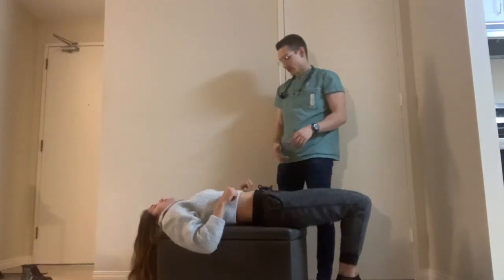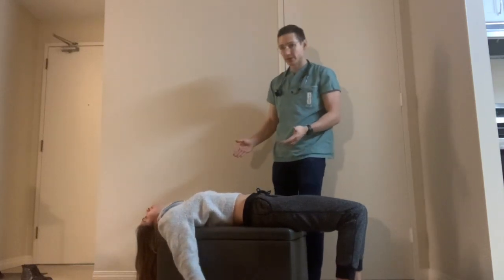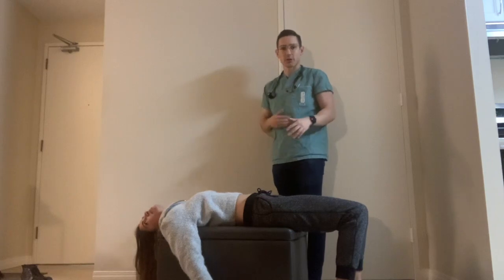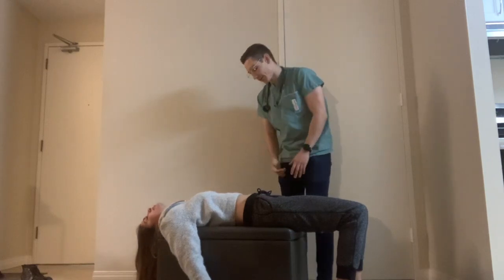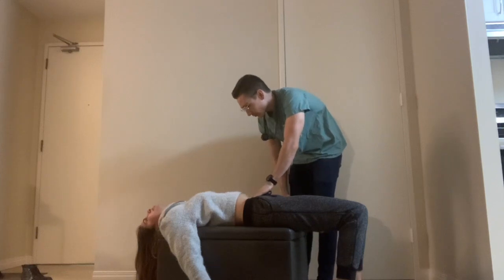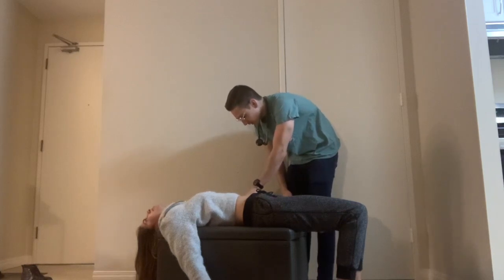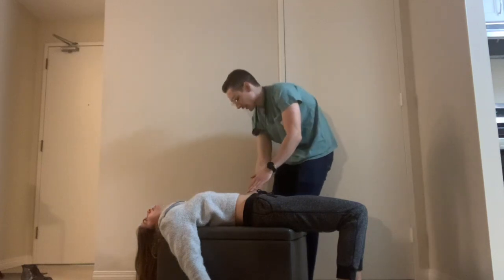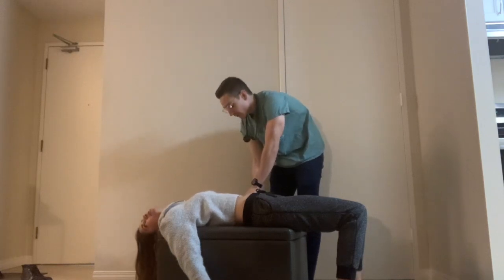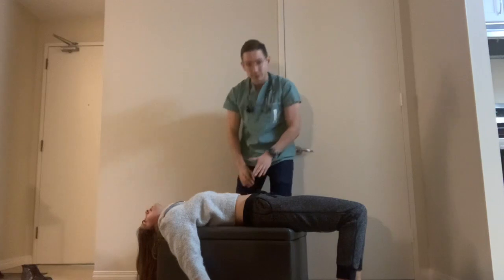Moving on to palpation, there are multiple ways to palpate. When the spleen enlarges, it enlarges both inferiorly and medially, so you want to start in the right lower quadrant and slowly progress upwards to the left upper quadrant. There's a one-handed technique where you hold your position and feel for the spleen sliding underneath as the patient breathes in. You can also place your other hand behind to push up and exacerbate the finding. The last technique is the claw technique, where you grab fingers underneath and have the patient breathe in.